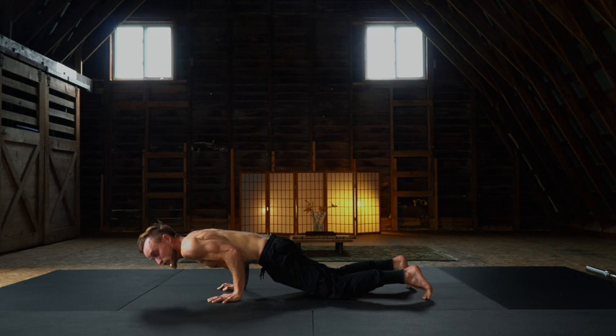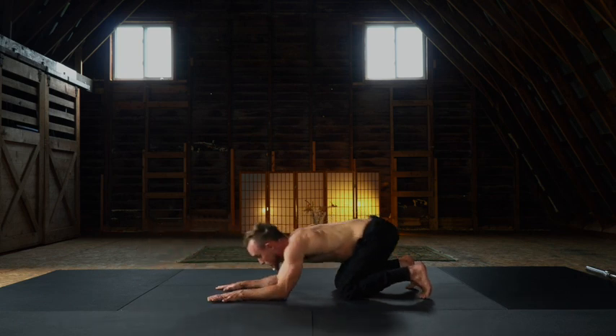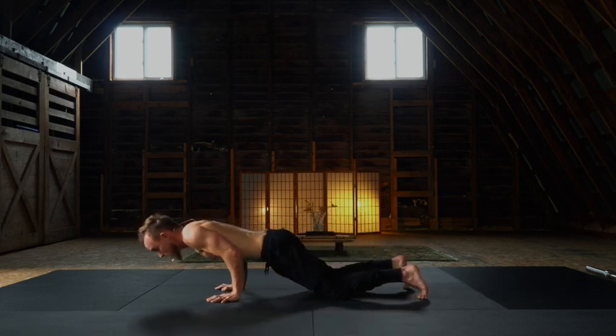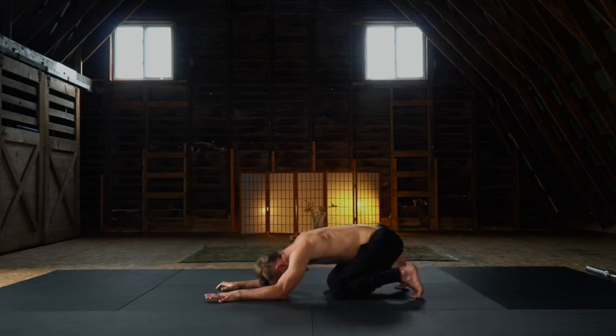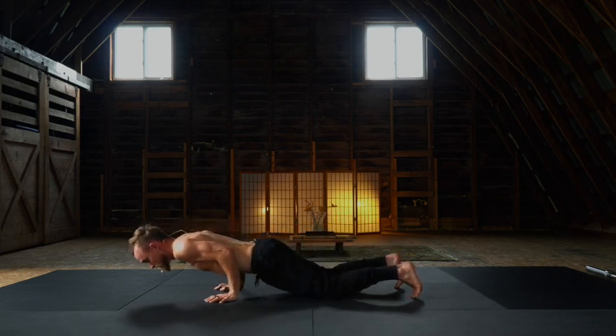Cinch in through the core, posterior tilt to the pelvis, rocking back. This is a child's pose variation. Rock forward, maintain that 90-degree architecture. Chaturanga — what I'm looking for is elbows over wrists. Glide forward as far as you can go. Rock back. Last one: rock forward from our child's pose into our chaturanga — kneeling version.